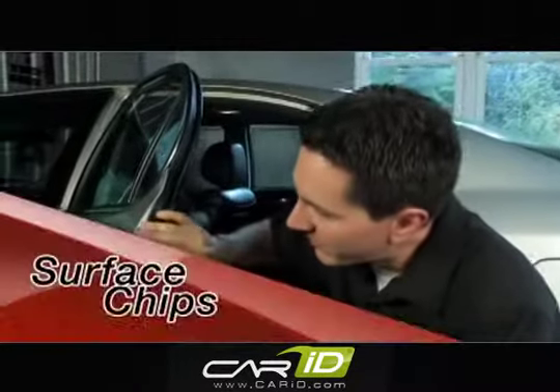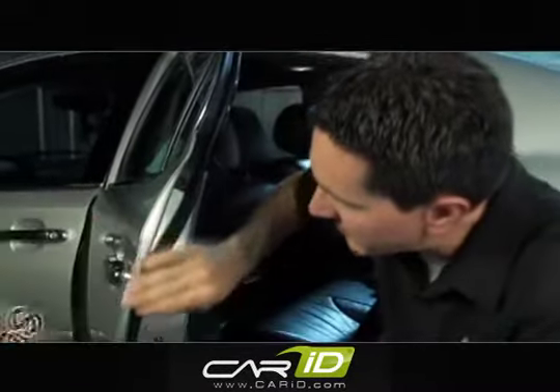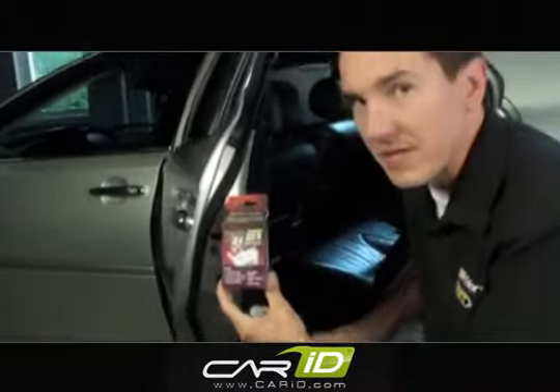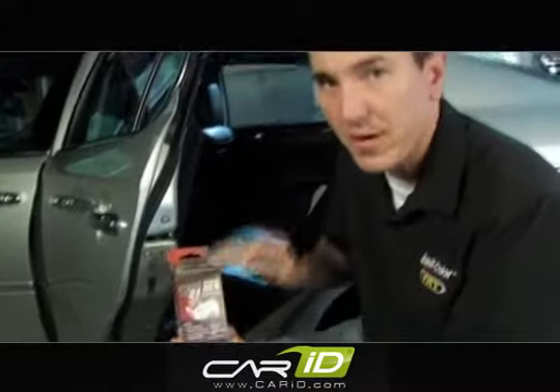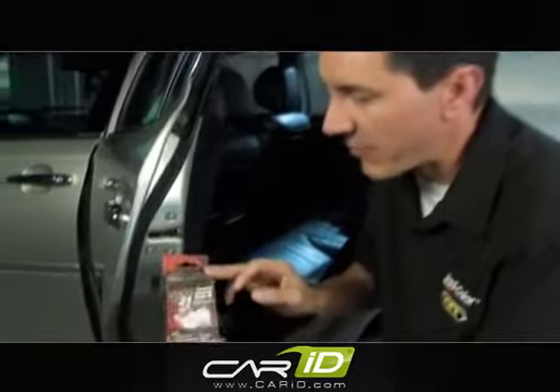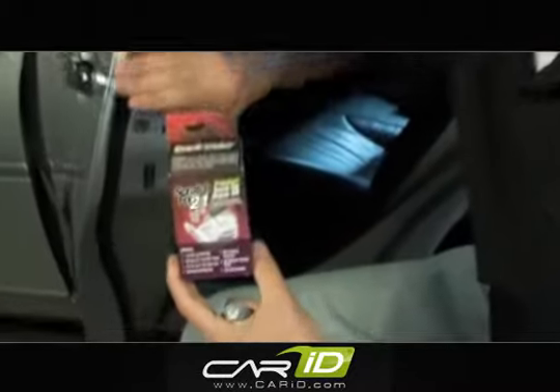I'm working on another area of the vehicle. This is the rear driver's door and the edge of this door has quite a few chips on it. What I'm going to use on this repair is our premium touch-up kit. The reason for that is because this touch-up kit includes putty, primer, clear coat, and sandpaper — an all-inclusive kit to repair this area.